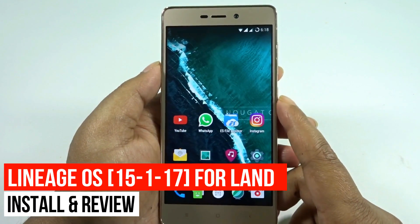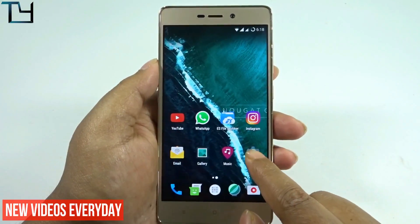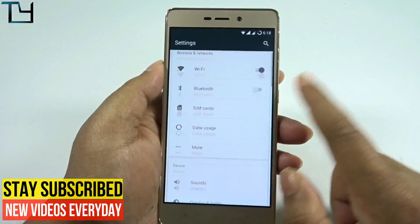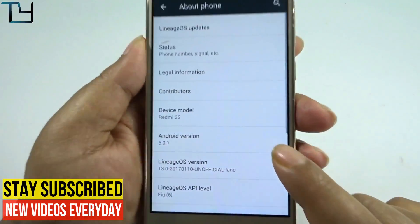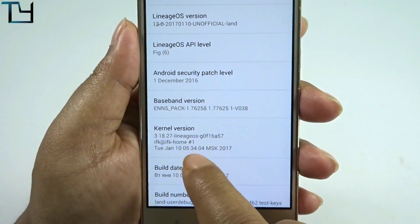Hey folks, this is Saurav here from Take Care, and welcome back to our channel. Today I will be installing the latest build of this Linux OS on my Redmi 3s Prime — or if you're using a Redmi 3s, it will work just the same. I'm currently on the 10th January build and today I will be installing the 15th January build.